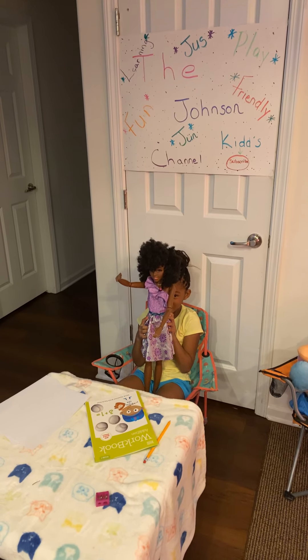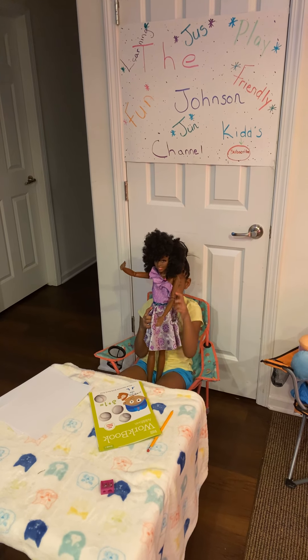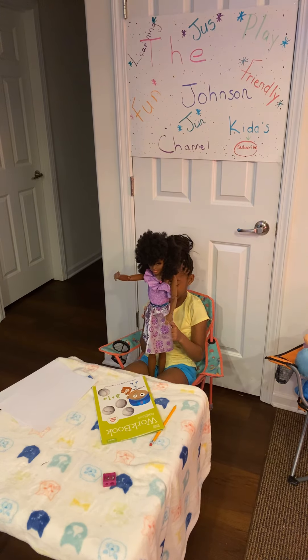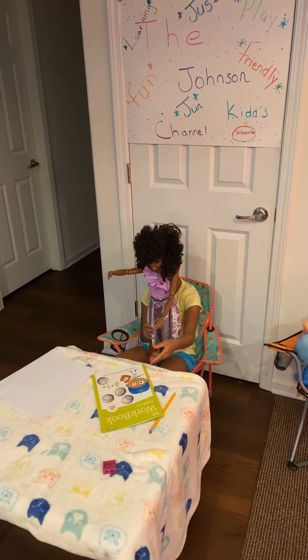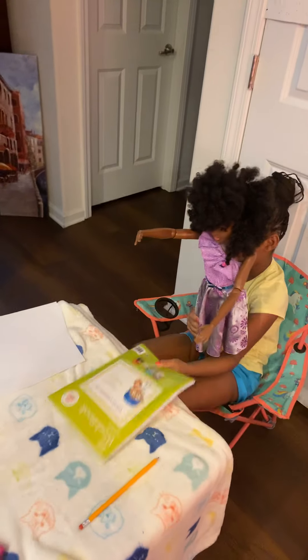Hey guys, welcome back to the Johnson Kids channel. I'm Jordyn, and I'm Justice's friend and a special guest. And today she is doing some math.